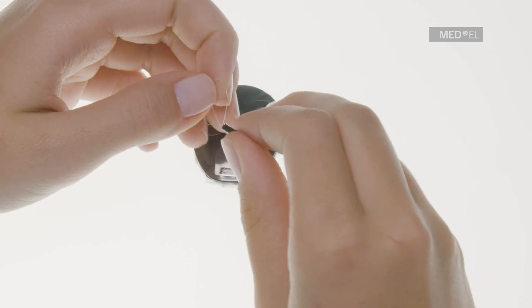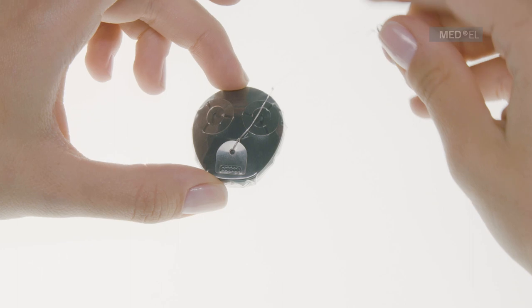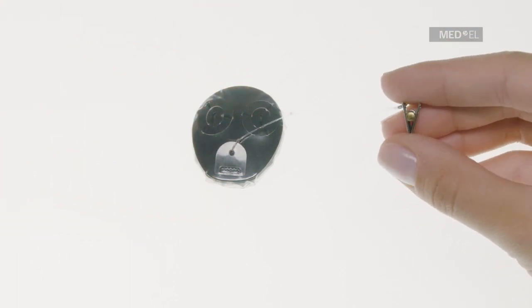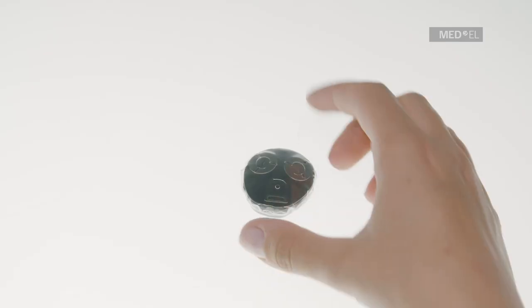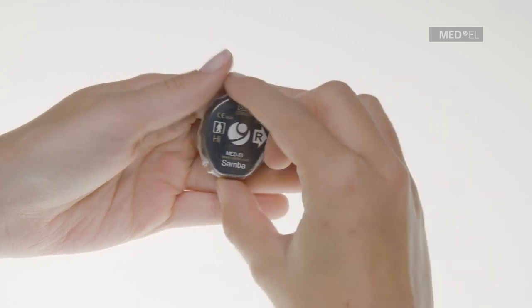Pull the loop of the string through the hole of the semicircular flap and pull the end with the attachment clip through the loop. Your Samba with Waterwear is now ready to use. Position Samba with Waterwear over the implant. Fix the audio processor with the attachment clip and enjoy your water activities.